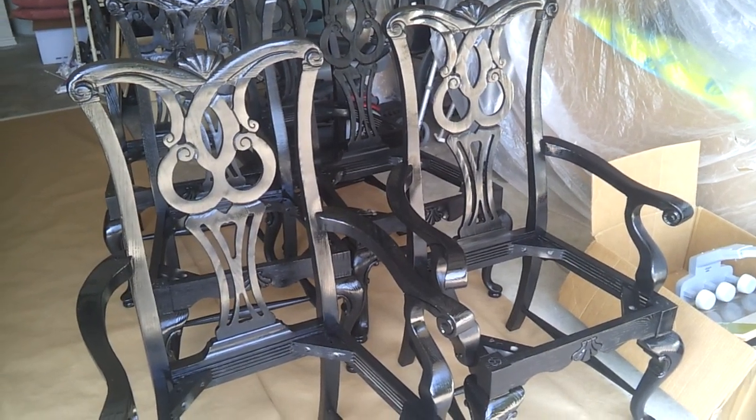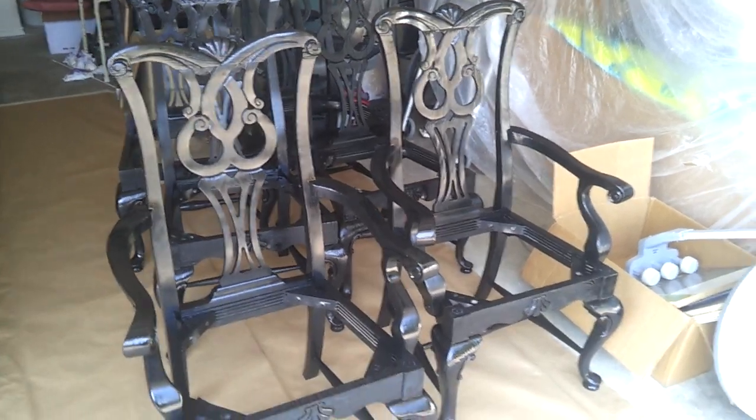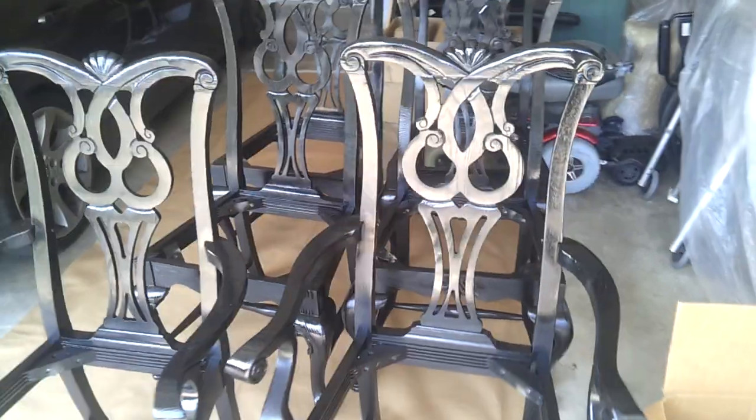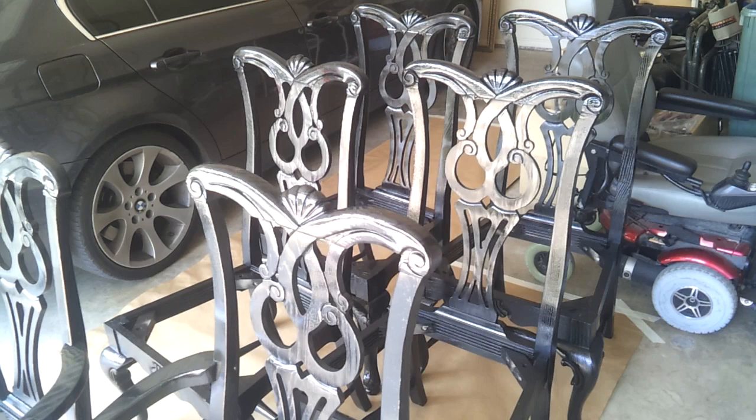Hello and thank you for watching another Christian Painters YouTube video. Today we have painted these formal dining room chairs. If you go back and watch our other videos, you can see before we even took the seat cushions off.